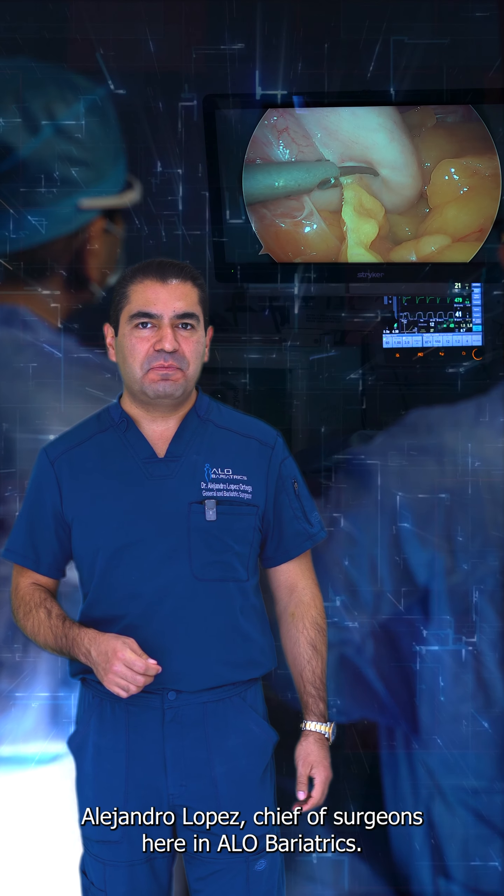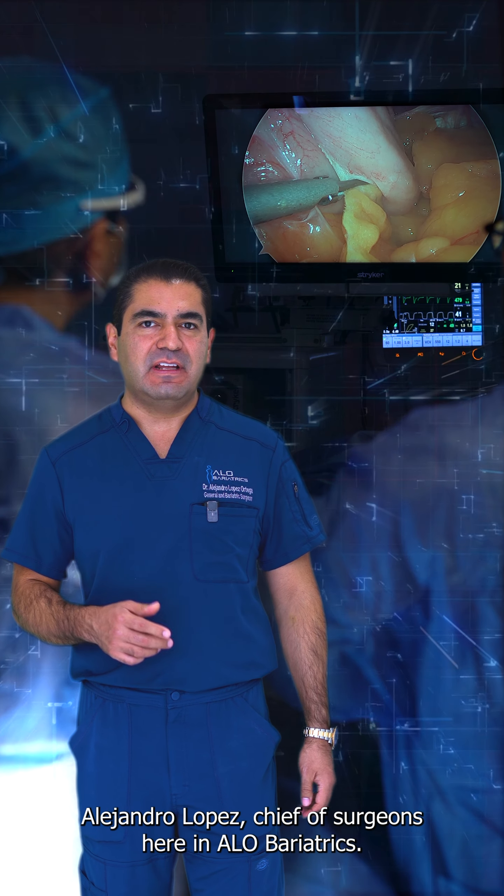Hello everyone, I'm Dr. Alejandro Lopez, Chief of Surgeons here at Nailobariatrics.